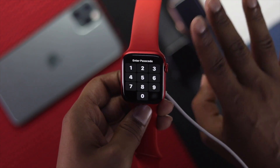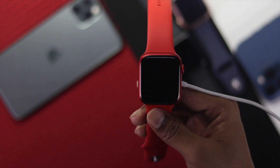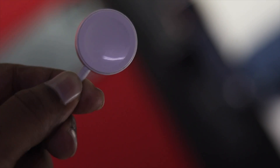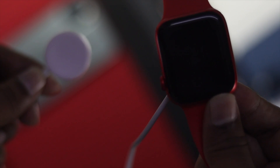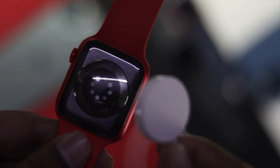To fix the problem, first of all make sure that your charger is working perfectly. If possible, try using a different charger and a different adapter as well, just to make sure whether your Apple Watch is holding the charge or not.